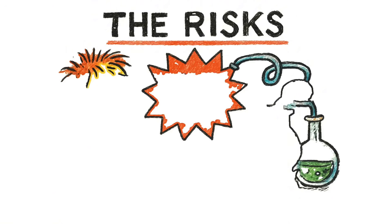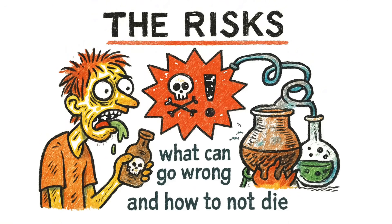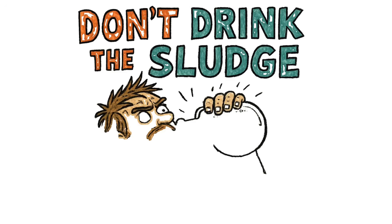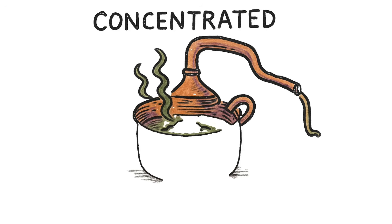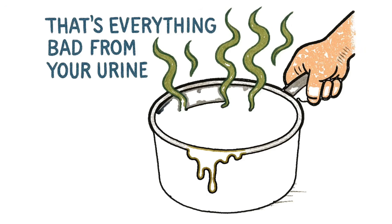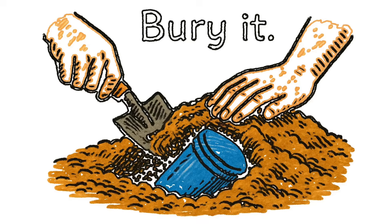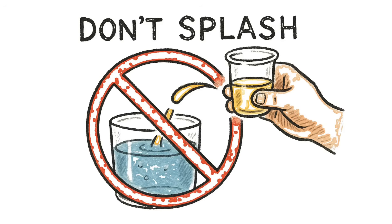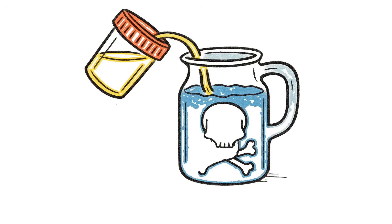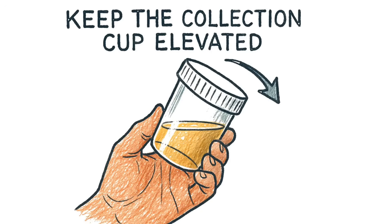The risks — what can go wrong and how to not die. Don't drink the sludge. After distillation, the pot will have a concentrated toxic mess at the bottom. That's everything bad from your urine, now ten times stronger. Dump it. Bury it. Don't touch it. Don't splash. If raw urine gets into your clean water container, you just poisoned yourself. Keep the collection cup elevated. Keep the lid angled. Keep your hands steady.